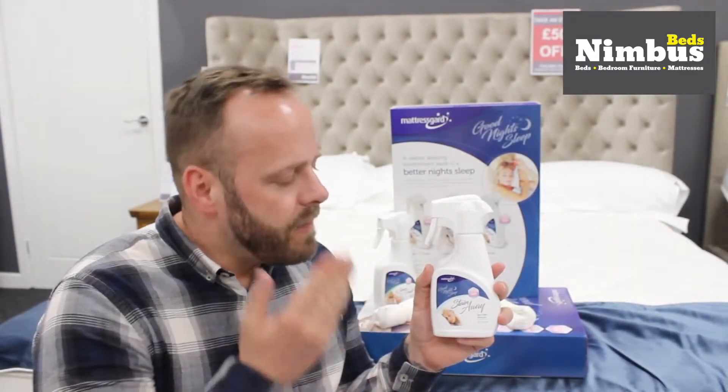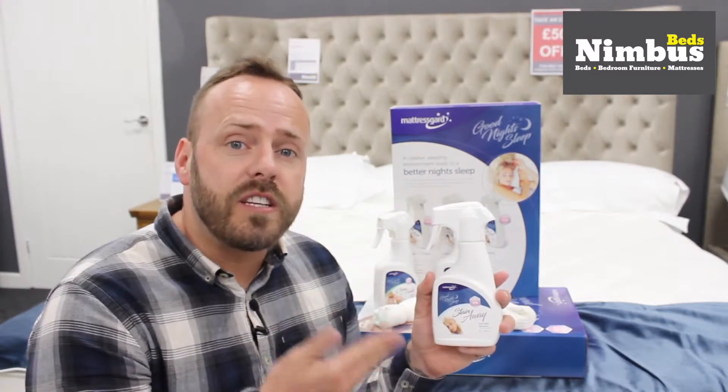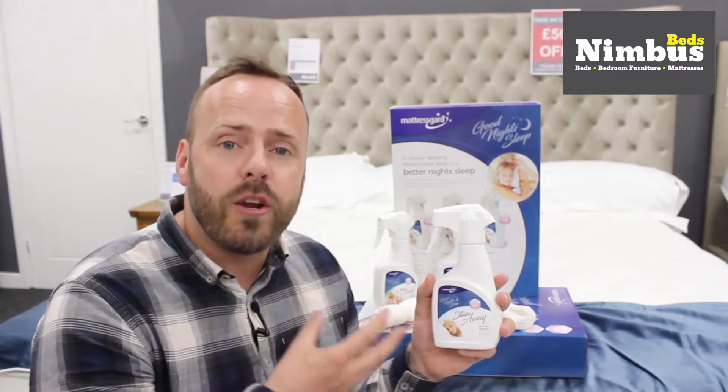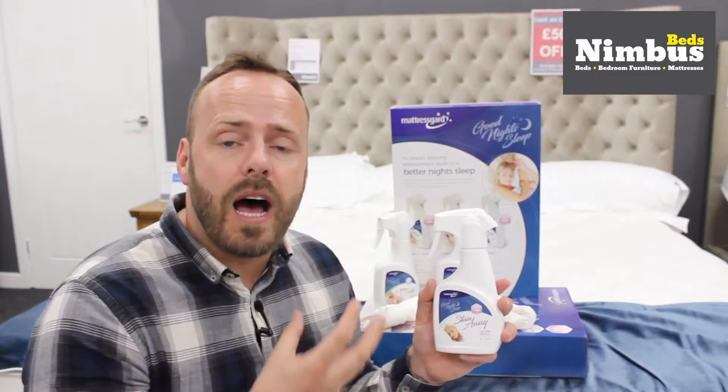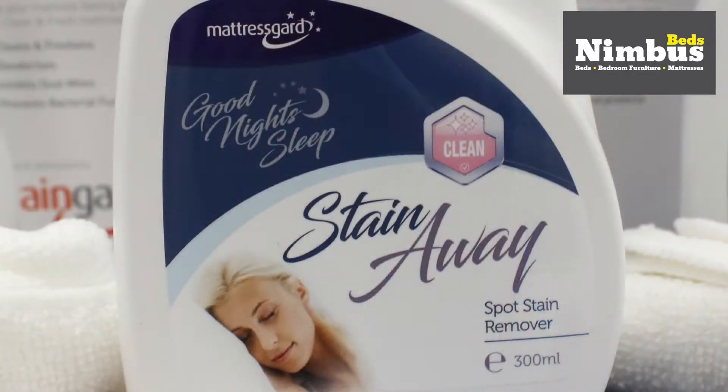The last piece of the kit is the Stain Away stain remover. This environmentally friendly spot stain remover provides a gentle yet effective solution to removing stains and blemishes from your bedding and your mattress. The stain remover is environmentally friendly and has a unique probiotic formula that will clean, deodorize and protect your mattress.